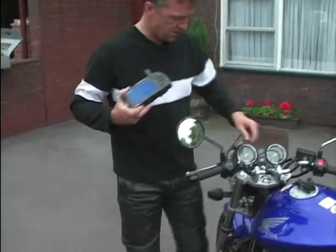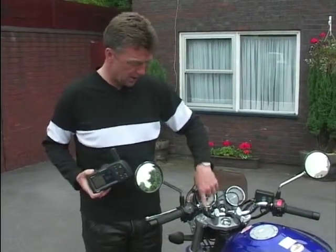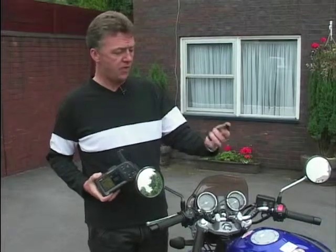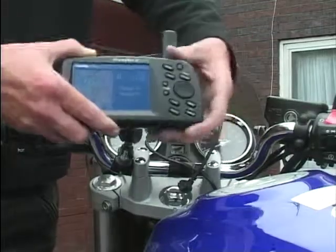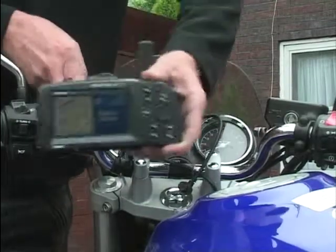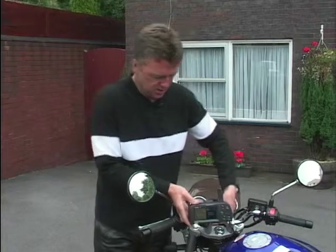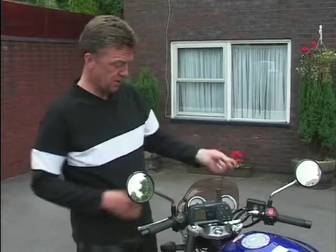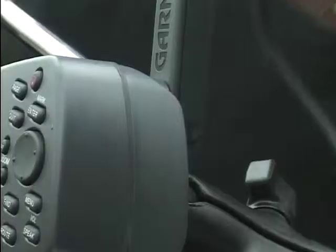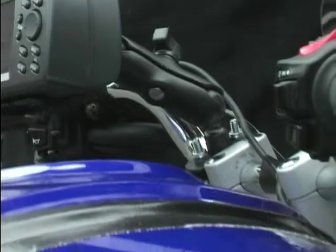It could not be simpler to fit this thing on a bike. This is my Hornet. There's a little U-clamp that goes around there, a little ball on there, that thing goes on there and sits in there like that. You can have it at any angle you want, wherever you want, so it doesn't obscure your speedo. There's a power lead connected to the bike's battery - I've just stuck it over my tank, but obviously if you were going to do it permanently, you'd route it a bit neater than that.